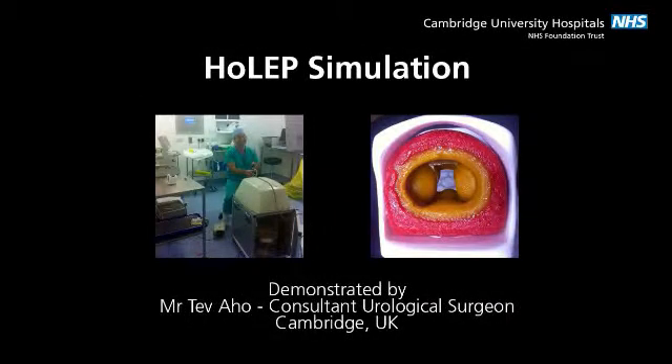The anatomical prostate model and self-contained HOLEP simulator developed at Kansai University, Japan enables a realistic HOLEP simulation experience. A real-life Holmium laser and surgical instruments are used. The model has a VIRU, one median and two lateral lobes, and a surgical plane between the lobes and the capsule.